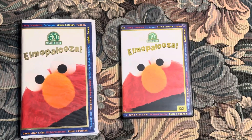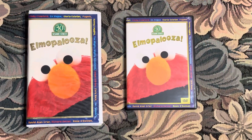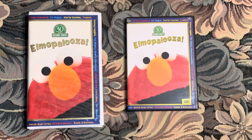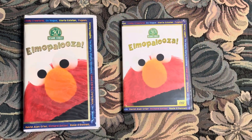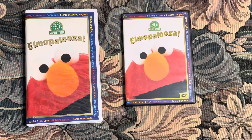So there you have it. That was the two different versions of Elmopalooza from 1998. If you guys like it, let me know in the comments. Thanks so much for watching. This is Eric the Sesame Street and Nintendo 64 fan signing off.